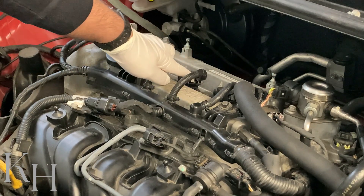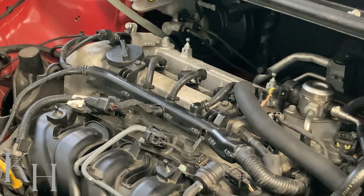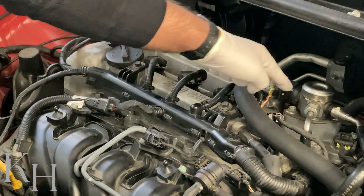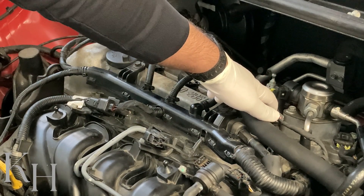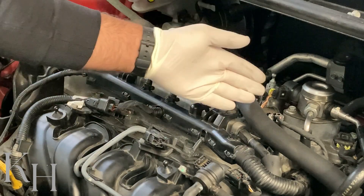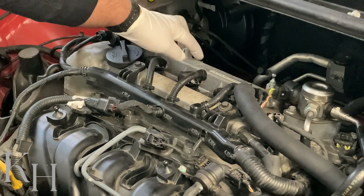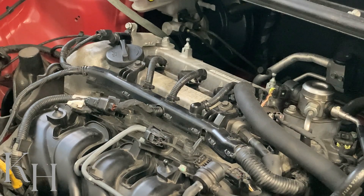If number two is suspected faulty, swap it with another ignition coil on this engine. After erasing the code, start the engine and see if the fault code has moved to the other cylinder. If the code moves — for example to cylinder number four — the ignition coil itself was faulty and you can go ahead and replace it. But if the code stays on cylinder number two, you need to go to the next step to check the wiring; the ECM could be the cause as well.